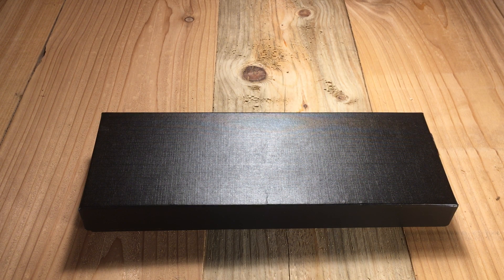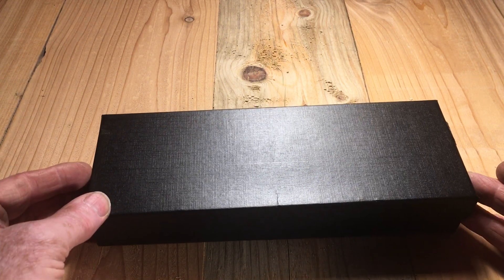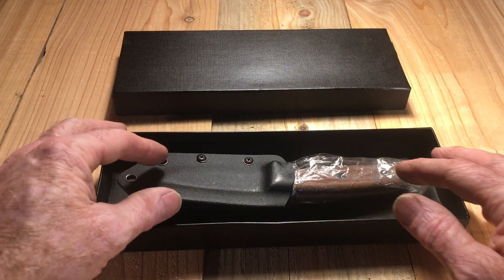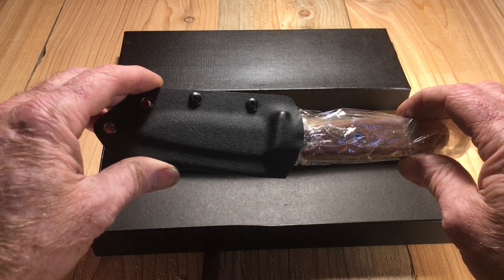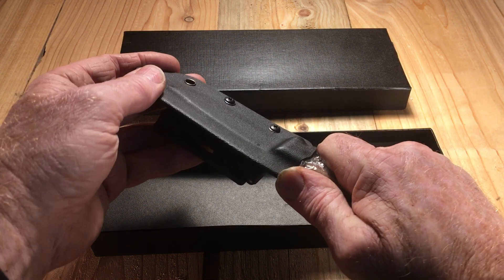Hello and welcome to this Timeless Journey Outfitters unboxing video. My name is Leo, and the subject is this Brother 006 knife. This is something I'm really looking forward to. This looks on the pictures to be something that is going to prove to be very, very workable.